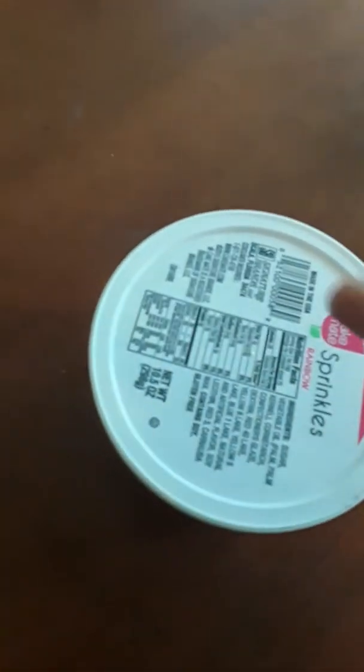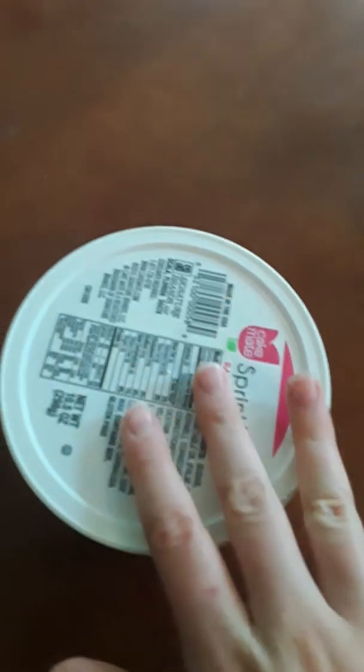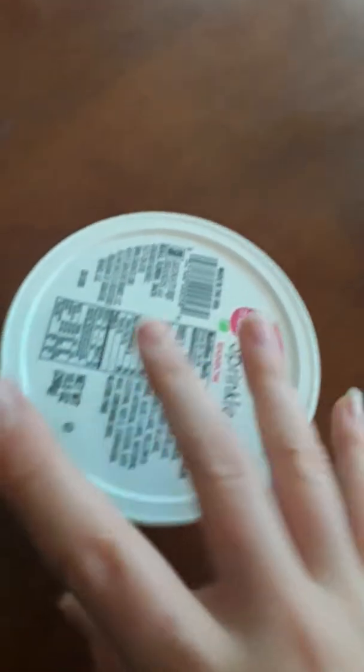I'm going to put the top back on and maybe put a toy in here or make a DIY toy. I'm pretty sure I won't do that in this video but I will soon. Now I'm going to put the crabs in.